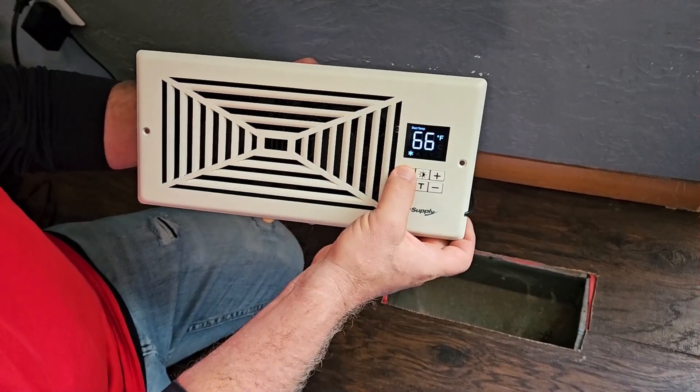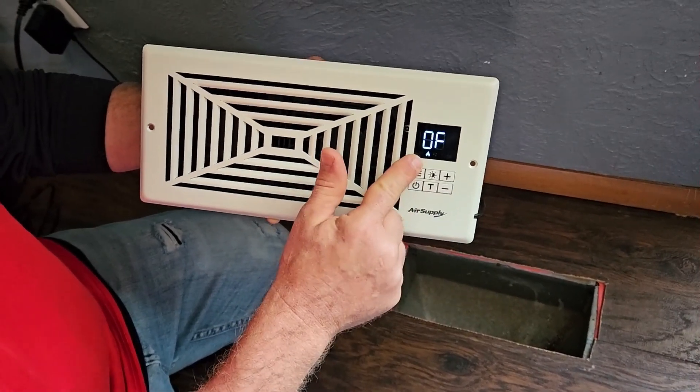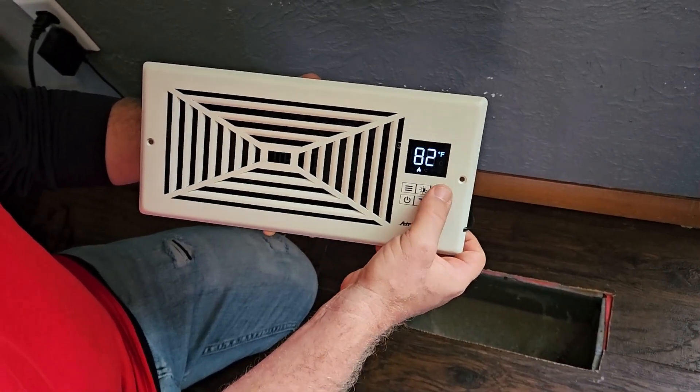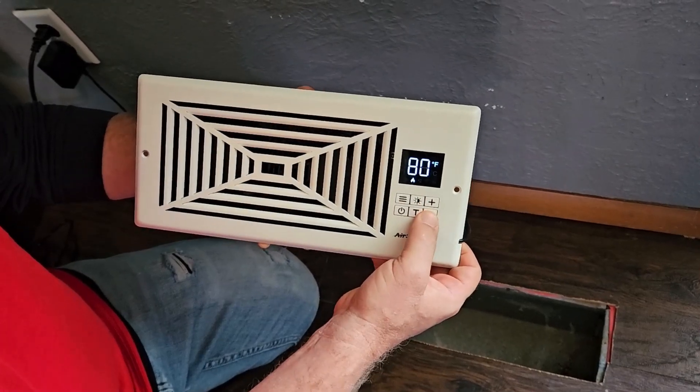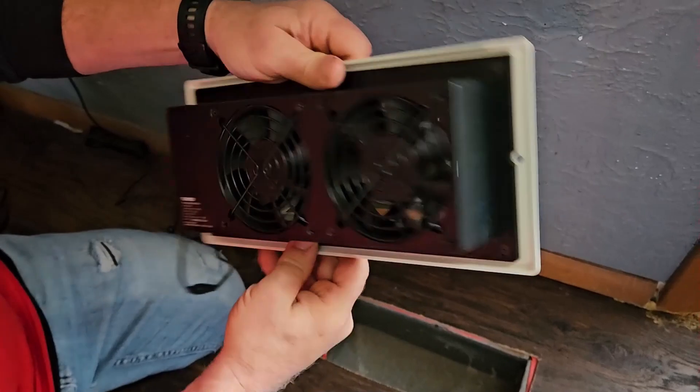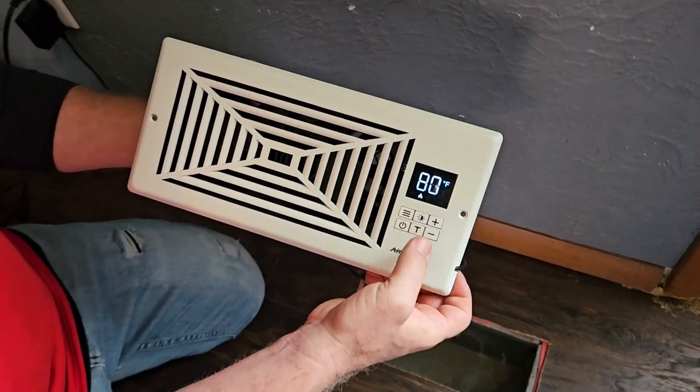If we go to the heating side, the heating side is off, but if I wanted to turn that on I would simply kick the plus button up or down. The fan did shut off — you can see all the fan blades have stopped because the heat is on.